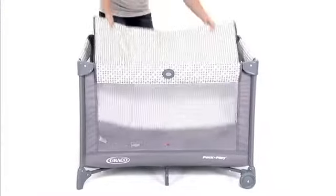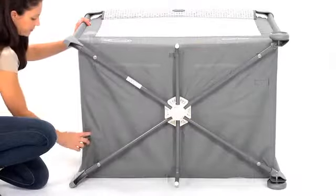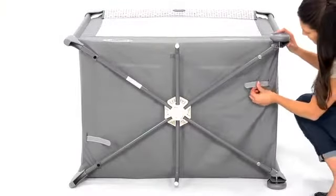Or, you can use your unit as a play yard by putting the mattress in the bottom. Make sure your mattress is fastened correctly by threading the two straps under the mattress pad through the buttonholes and fastening them securely on the bottom of the unit.